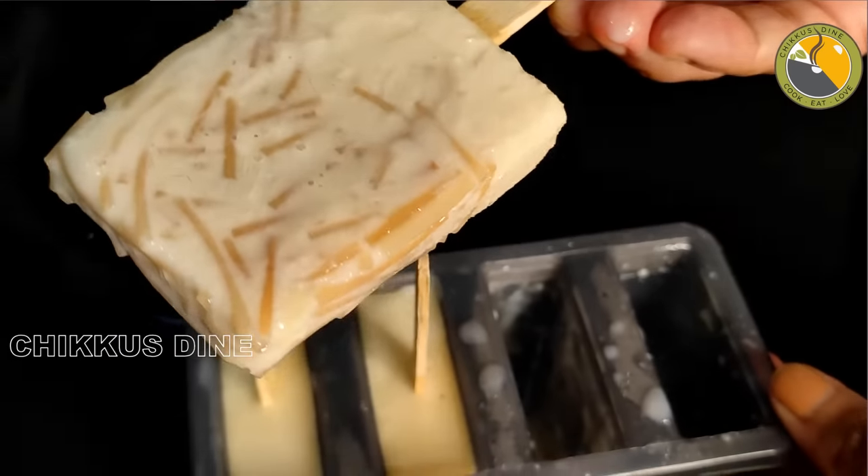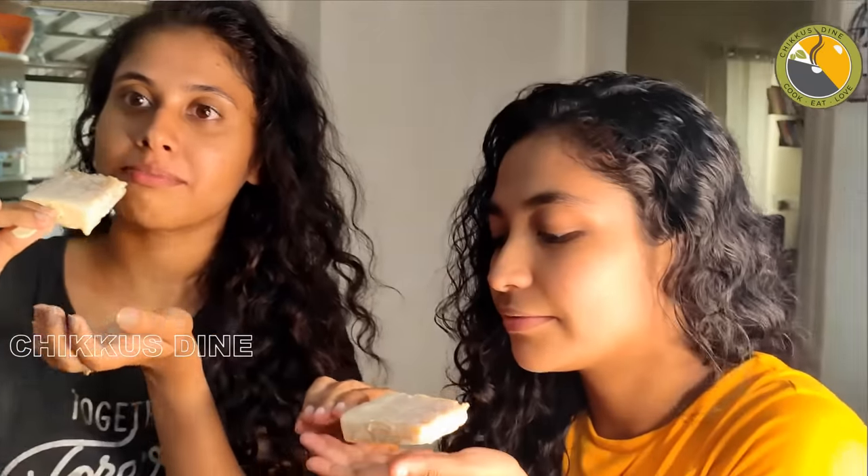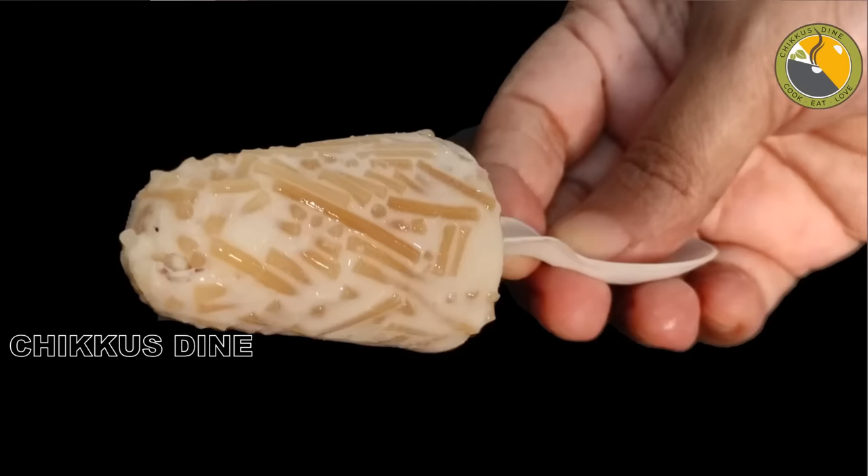Now we are going to show you how to eat this food. A nostalgic semi-pala ice. It's ready to eat, a great taste. Now we are going to show you how to eat it.